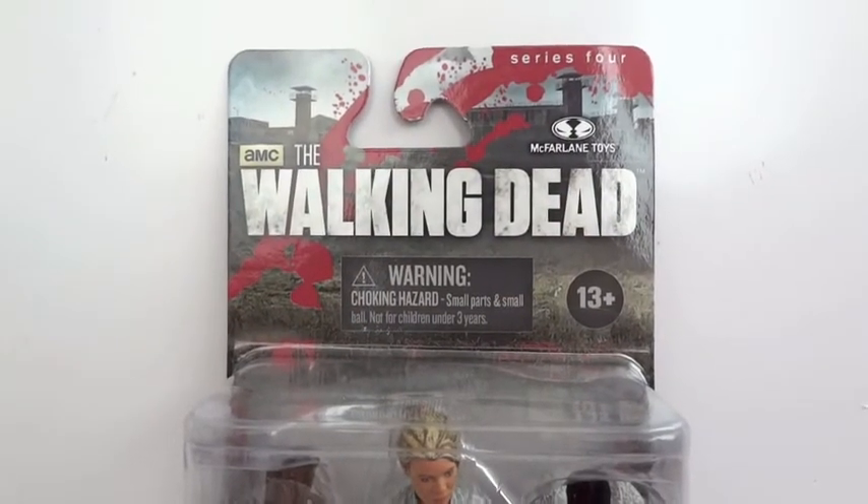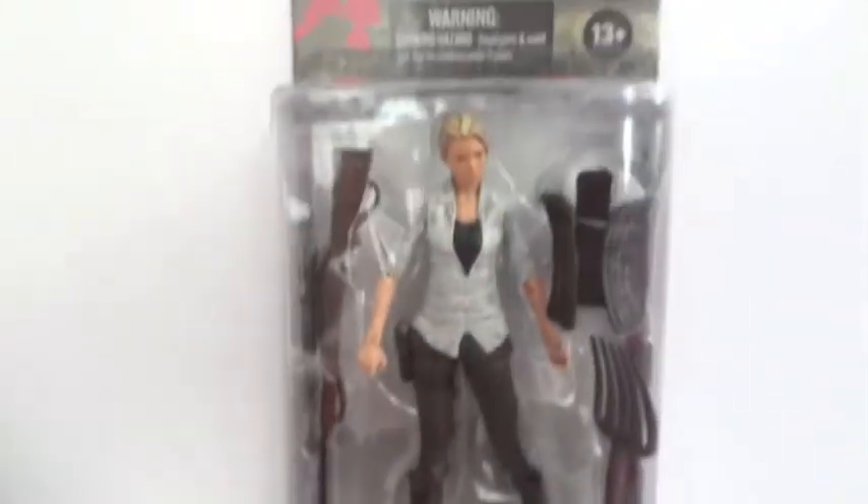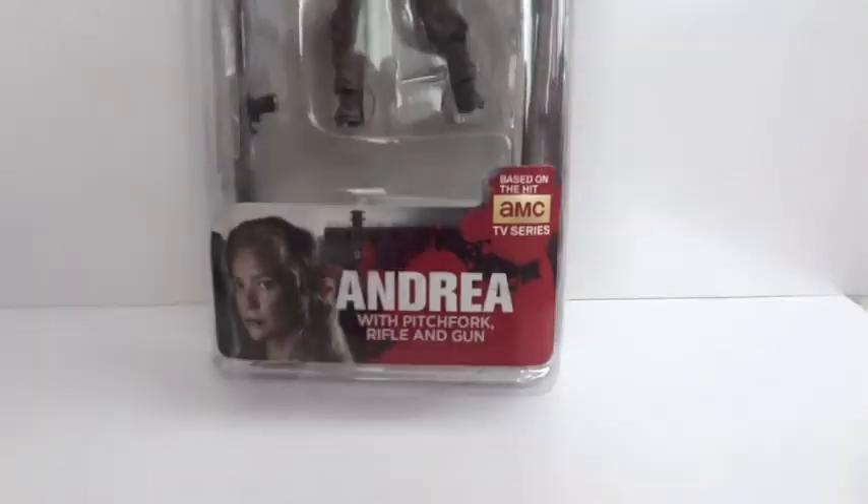Today I'm going to give you guys a detailed look at this AMC Walking Dead figure by McFarlane Toys. The figure I'm showing you is Andrea, my second least favorite character in the series, and here's how she looks in packaging from the front.